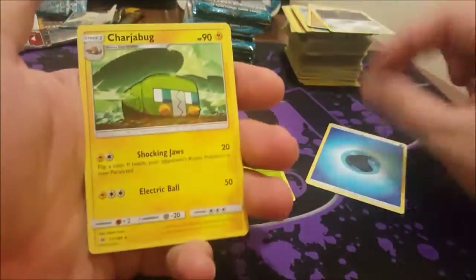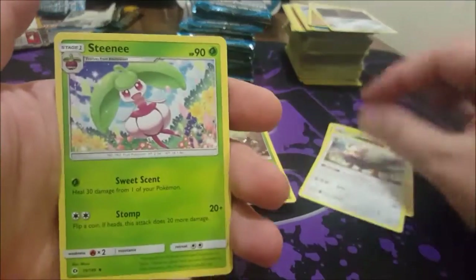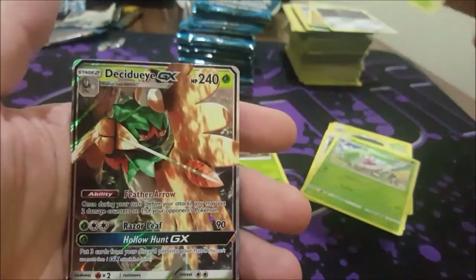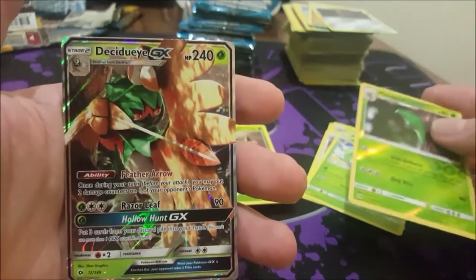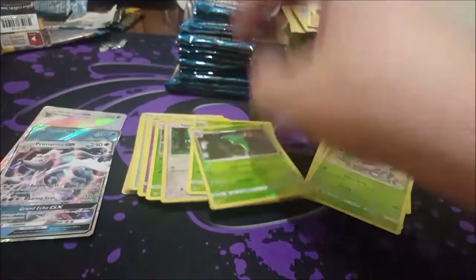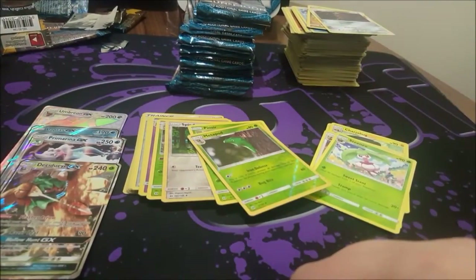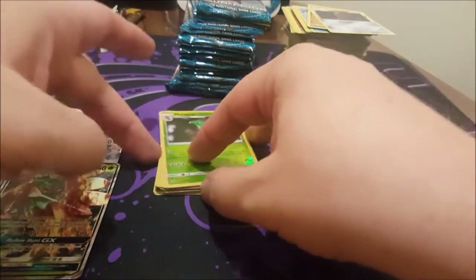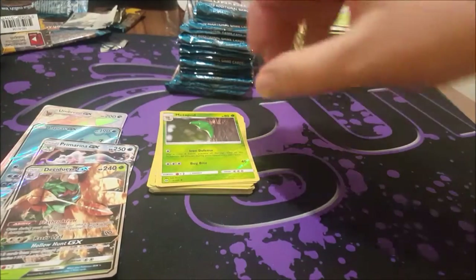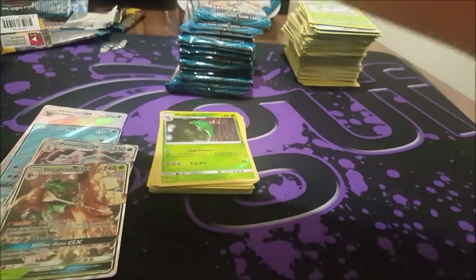Water Energy, Charjabug, Herdier, Scatterbug, Metapod reverse — oh, and a juicy GX! That's number four so far of ultra rare cards. And that's out of one side of the box too, so that's four.